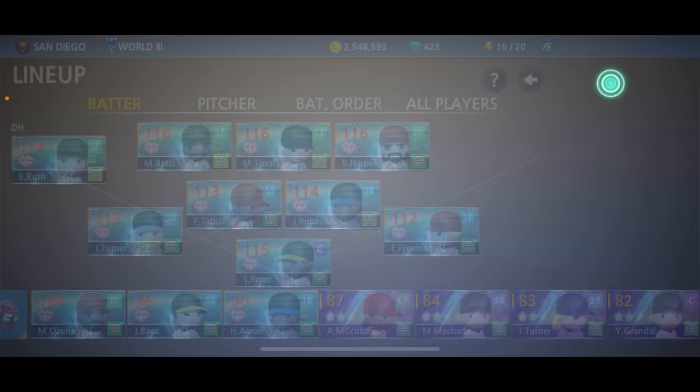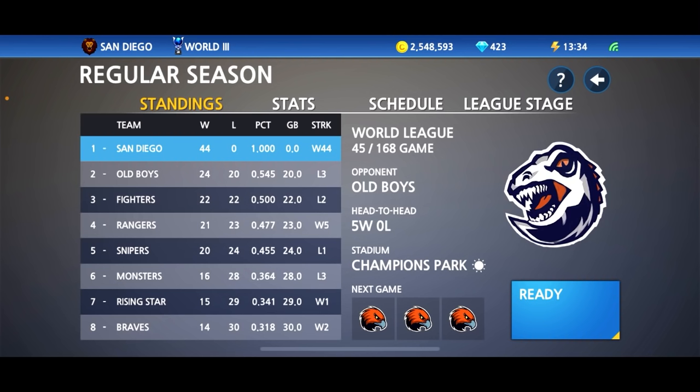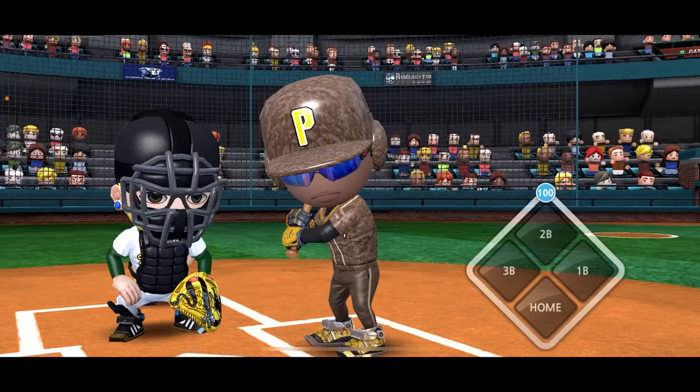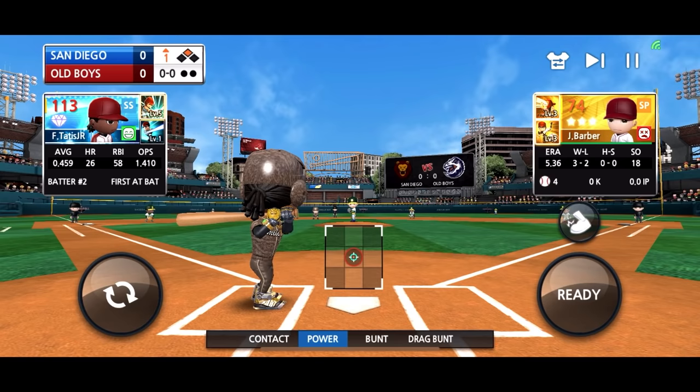Let's go ahead and hop into the game and see what he brings to the table for the iMax play squad. Let's see if he gets any home runs for us today — we will be facing the Old Boys in World League 3. For anybody wondering, the Padres do have a camo type uniform, so that's why I selected this uniform. I think it's the best uniform, so let's get to it. Let's see how Tatis does in his first at-bat with the dream team.